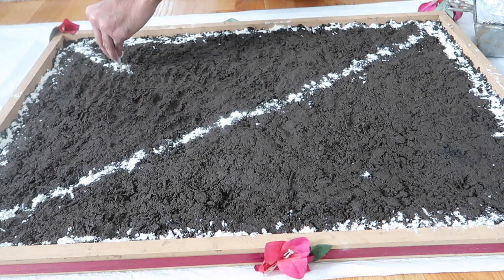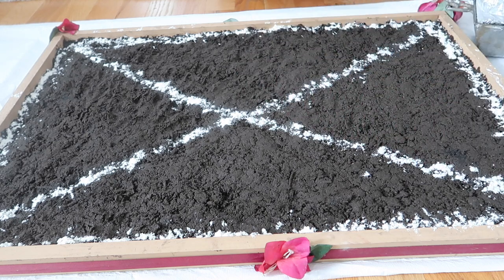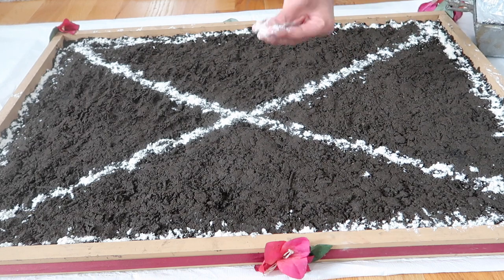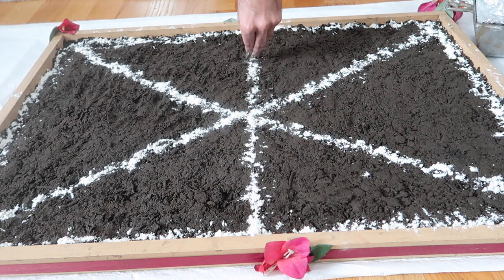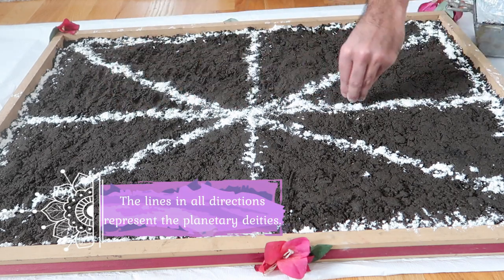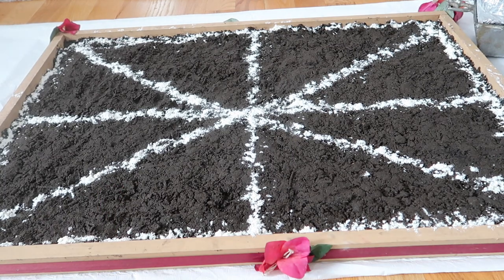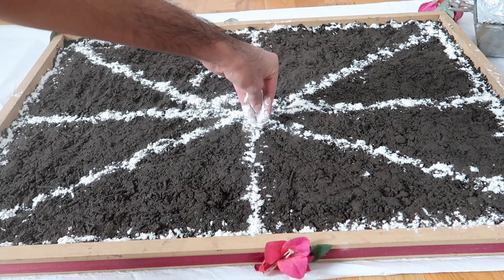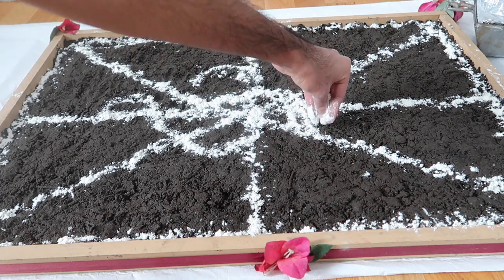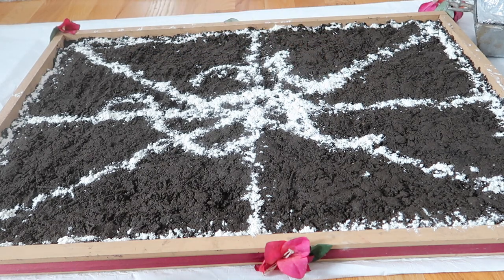You're going to go north to south, east to west, northwest to southwest, northeast to southeast as you guys are seeing here. Basically you're drawing four lines all the way across the bedi. These lines are in representation of the different planetary deities or the Navgrahas. Once you make all of your different lines in all the different directions, you're going to put an Om in the middle. By putting the Om and all of these different lines, it is showing the different gods that you're going to be doing your puja or prayers to that this is their seat and this is the place where they need to come.